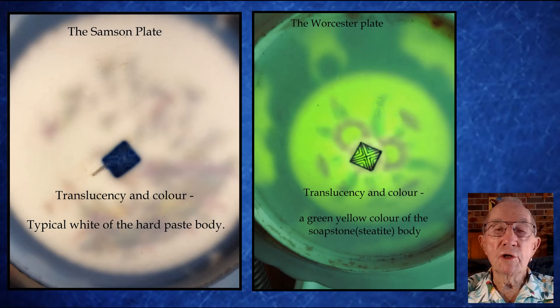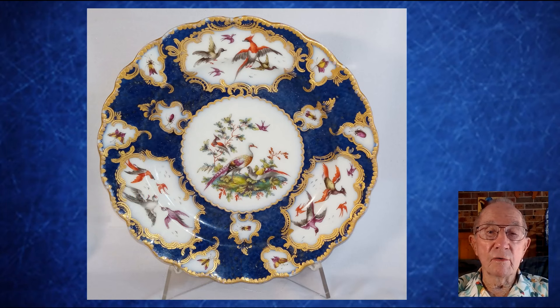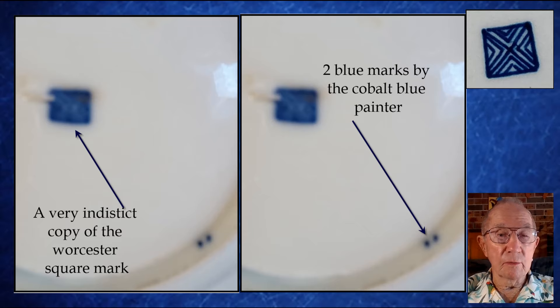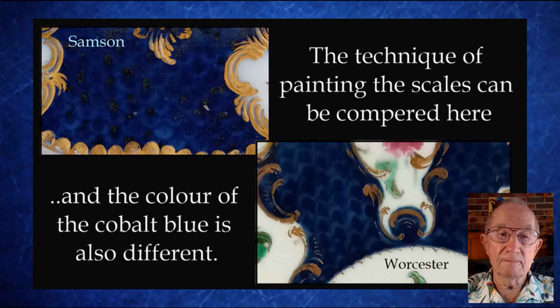These two photographs show the noticeable difference between the translucency of the porcelain of the two plates. The gilding is heavier than on the Worcester. The mark on the Samson plate is a very blurred copy of a Worcester square mark — was this done on purpose? There are also two small blue dots, probably applied by the painter of the cobalt. The treatment for the scale blue in underglaze cobalt blue is also quite different, as you can see here.